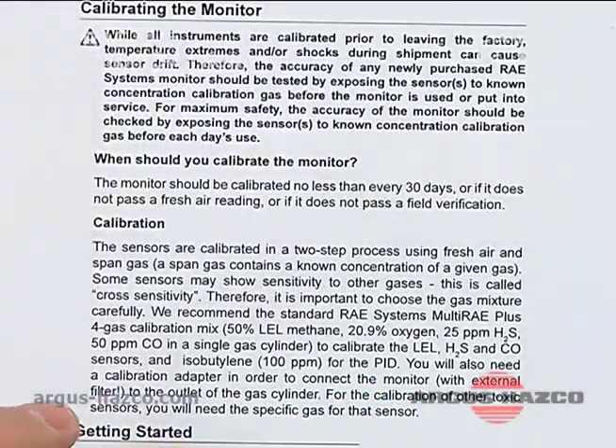It's very important on your Multi-Ray that you configure it to those gas readings, so that when you do a multiple sensor calibration it's setting it to the known concentration in the cylinder.